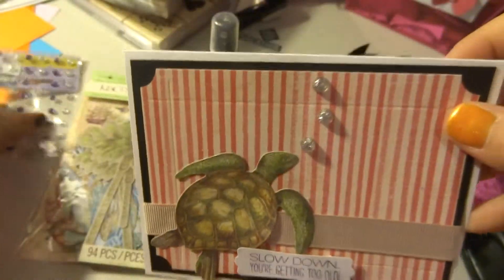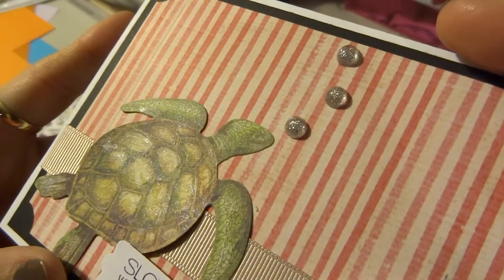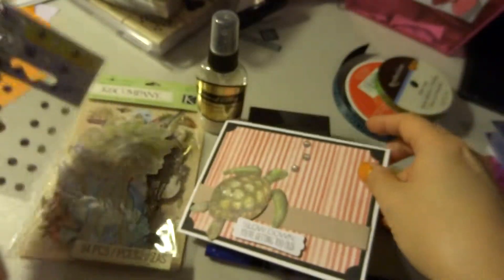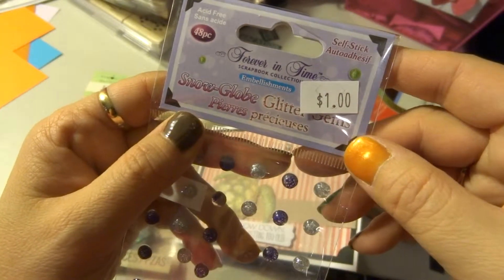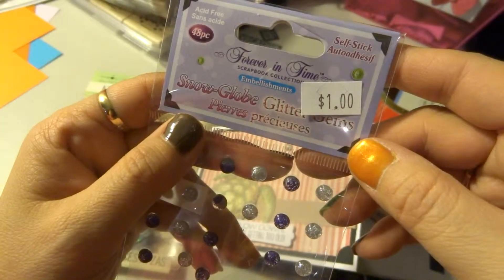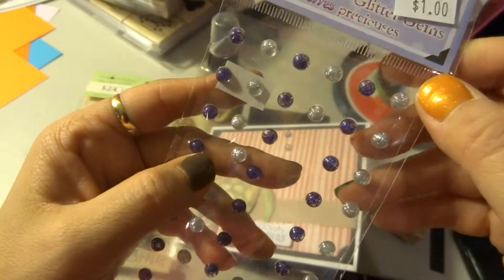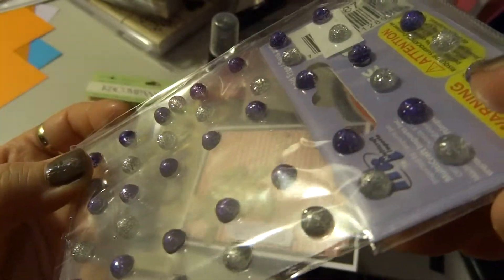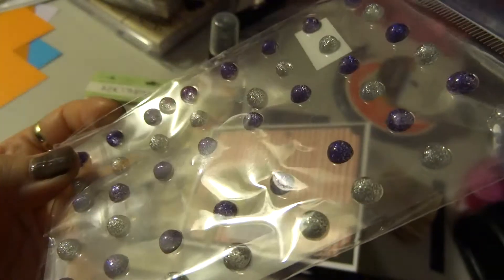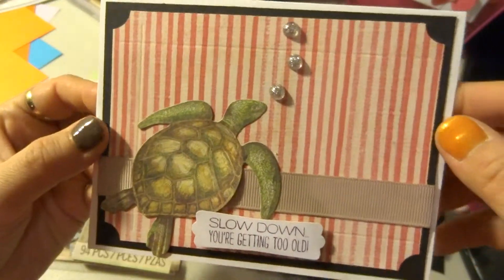The bubbles right here — I used some glitter things called Snow Globe Glitter Gems from Forever in Time, and I got these off of ScrapBuck.com. The pack has purple and silver, but I used the silver ones on my project for bubbles coming out of the turtle.